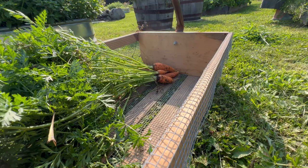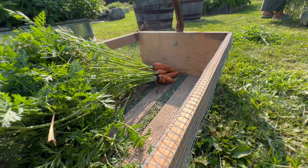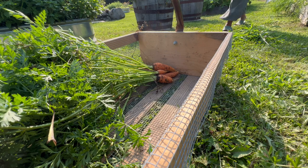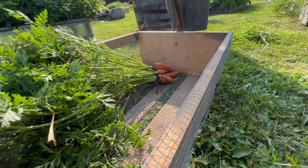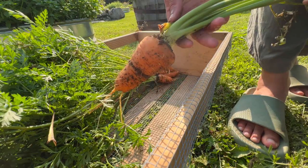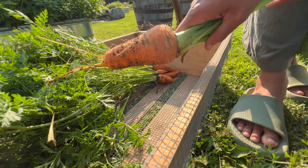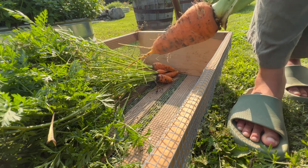Pressure canning requires attentiveness. There's really not much multitasking you should do during the process. So I've been learning to try to have as much prep done as possible before canning. This usually includes harvesting, washing, and preparing the vegetables the day before. This can change whether the whole process takes half the day or just two hours or so.